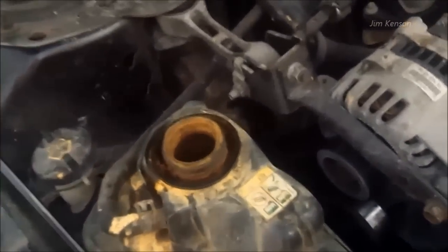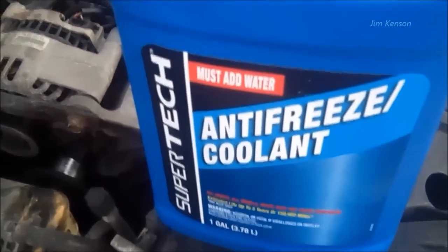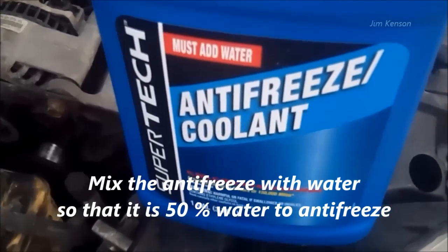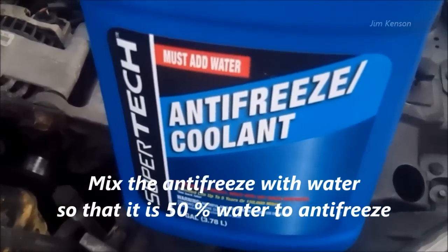The car ran for over four hours and the water coming out was a lot cleaner than it originally was. So now I'm going to add antifreeze that I bought. I just mixed this at a 50-50 ratio and now I'll put it in.